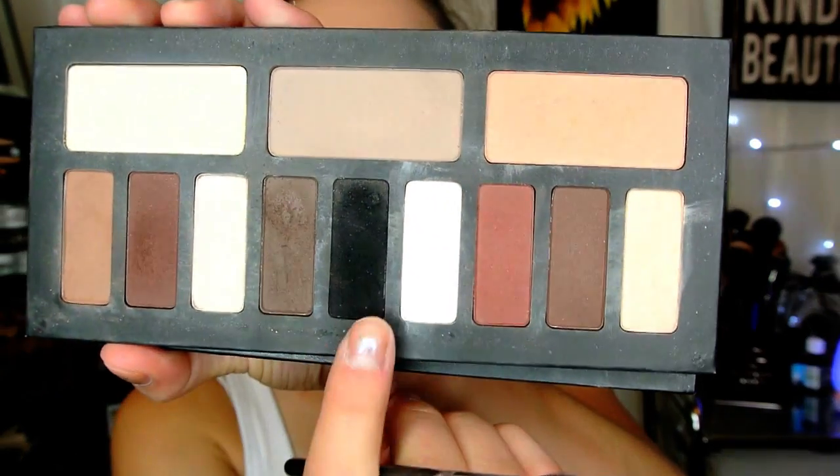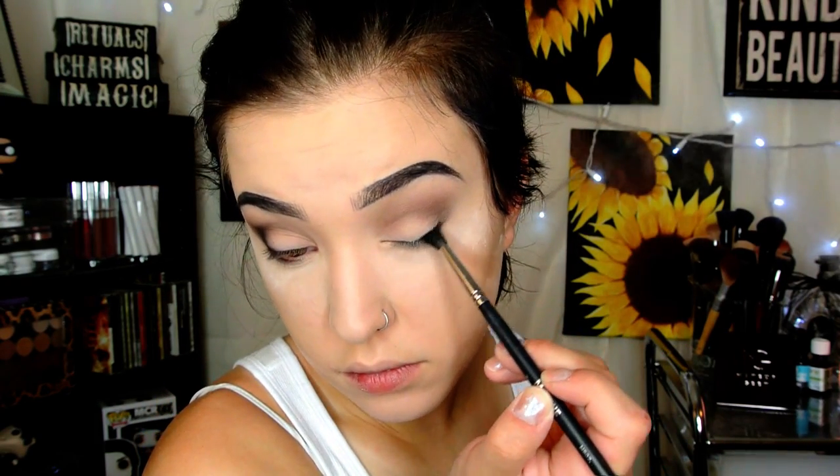I didn't want to edit this out because I really wanted you guys to see the blending process — it's an important one. I'm building up the color a little bit too, going back and forth in circular motions. Then I'm taking the black on a Morphe M507 and putting it where you'd place a winged eyeliner and also bringing it into the crease, which makes my eyes look more defined, almond-shaped, and a little bigger.